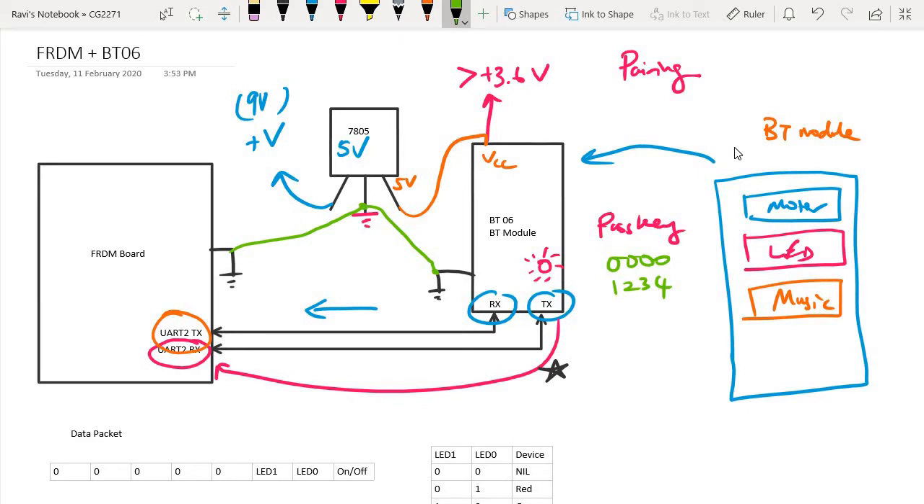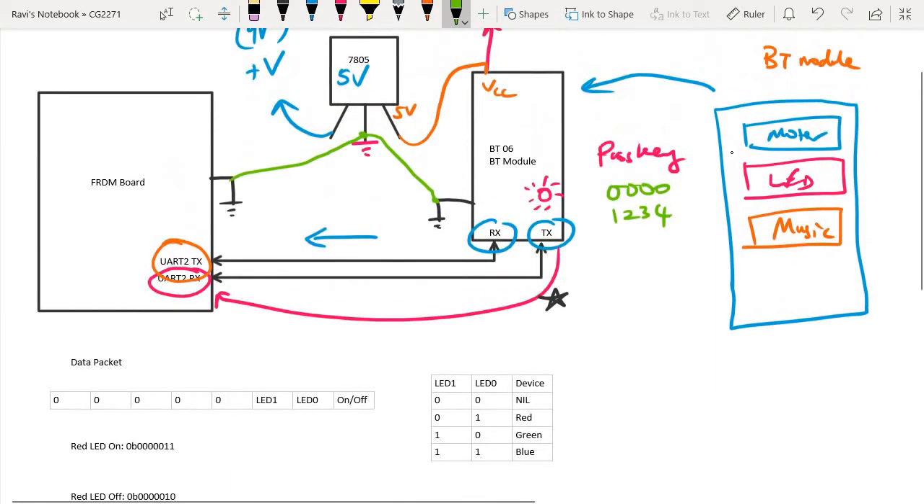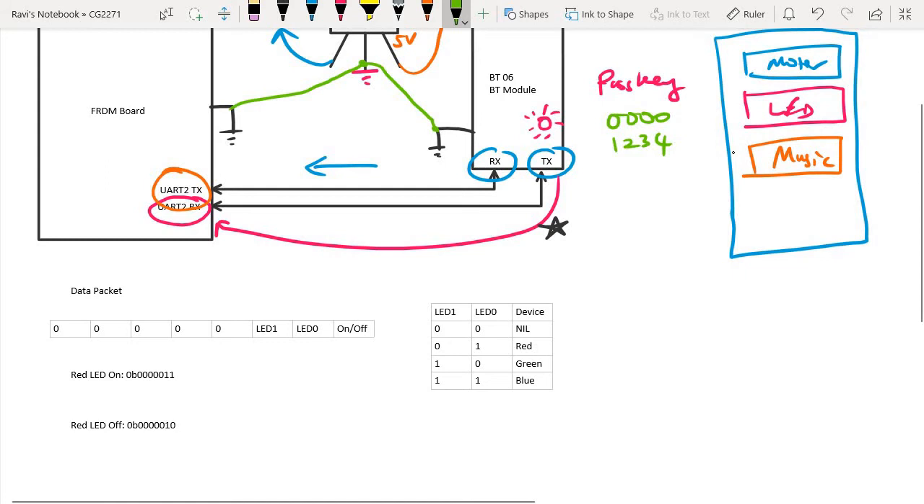Once it is paired, that means this mobile device is able to establish a link with the BT-06 module. In terms of data packets, what we want is for the app to be able to send some commands. How we structure this command packet is up to us. I'm going to show you a very simple way of using a single 8-bit data packet to contain whatever information is needed.